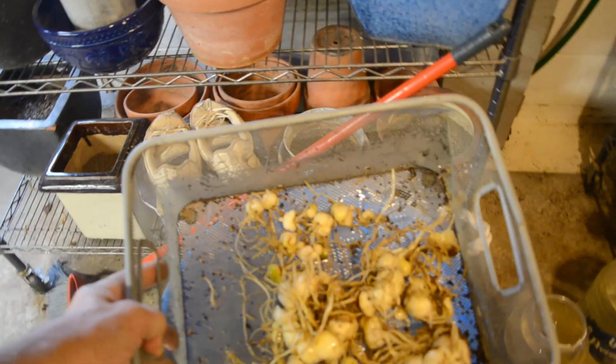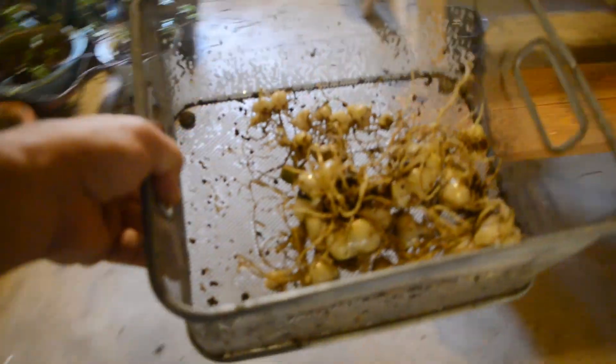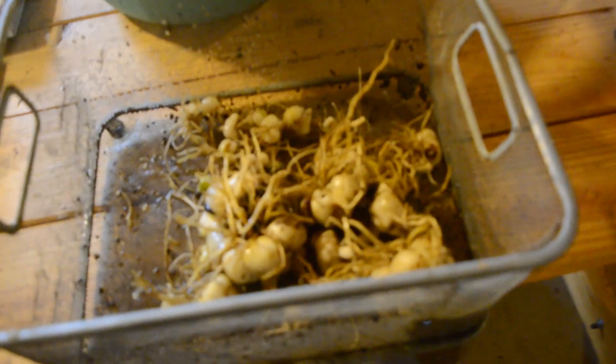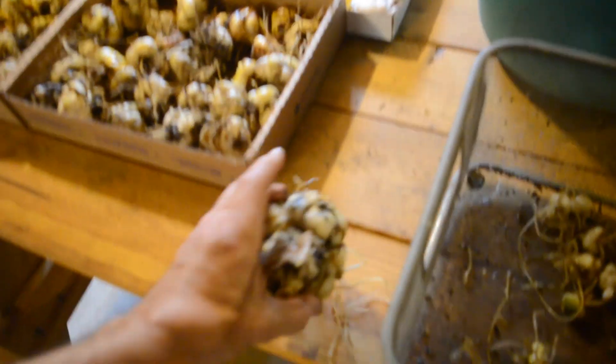So we're going to divide this now. We're in Greenville, Tennessee — just so you know. This is kind of wet but it's all right. They're nice and clean now — you can kind of see a lot more what's going on. This is a massive lily.